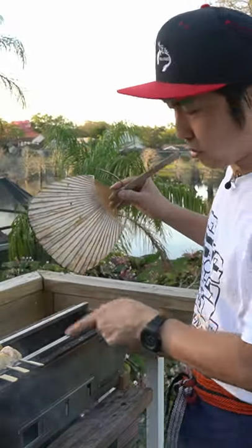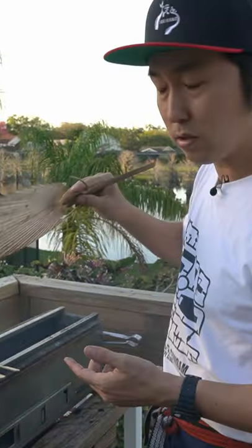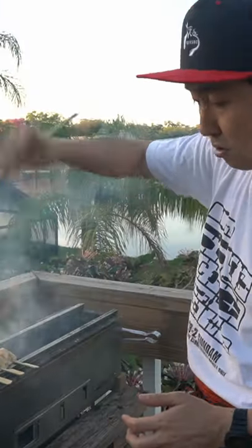I use this fan to regulate the temperature of the charcoal by sending it more oxygen, either through this vent hole or the top. But I can also use this fan to deflect the smoke that's escaping back onto the skewers. That adds that extra smokiness.